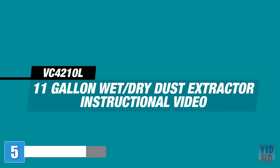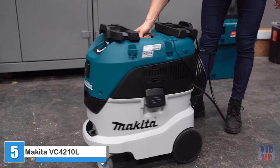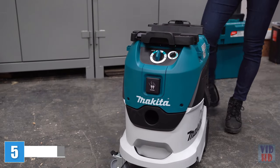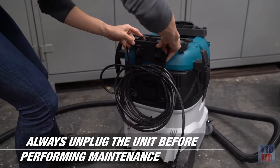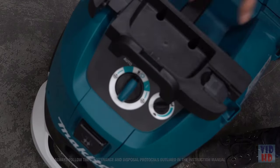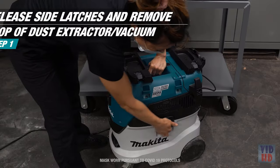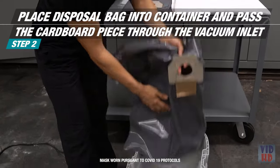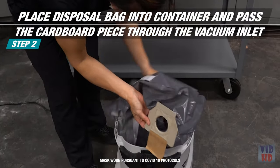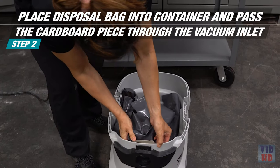Thank you for joining us for our step-by-step video on how to use and maintain your Makita 11-gallon Wet-Dry Dust Extractor Vacuum, the VC4210L. Always ensure that your vacuum is unplugged from the outlet before performing maintenance. You will find the instruction manual and accessory components inside the canister. Release the side latches and remove the top of the vacuum. Place the disposal bag into the container and pass the cardboard piece through the vacuum inlet, making sure that the rubber membrane passes through the opening at the vacuum inlet.